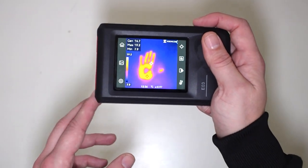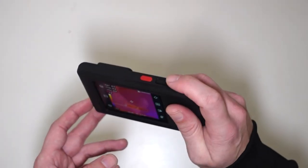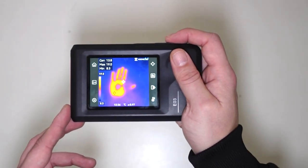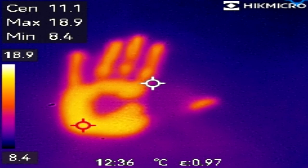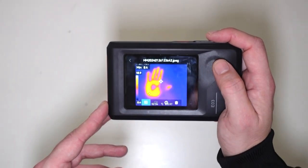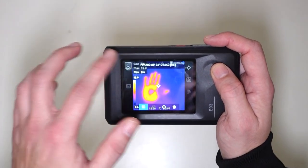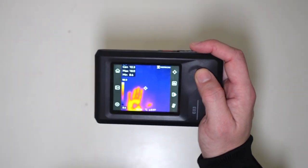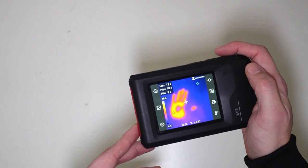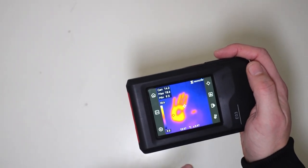As you can see, there's nothing there. If I press this button up here, I am going to take a photo. And as we can see, I have just taken the photo of my hand. That is really cool. I'll show you some photographs which I have taken with the Hike Micro EO3.